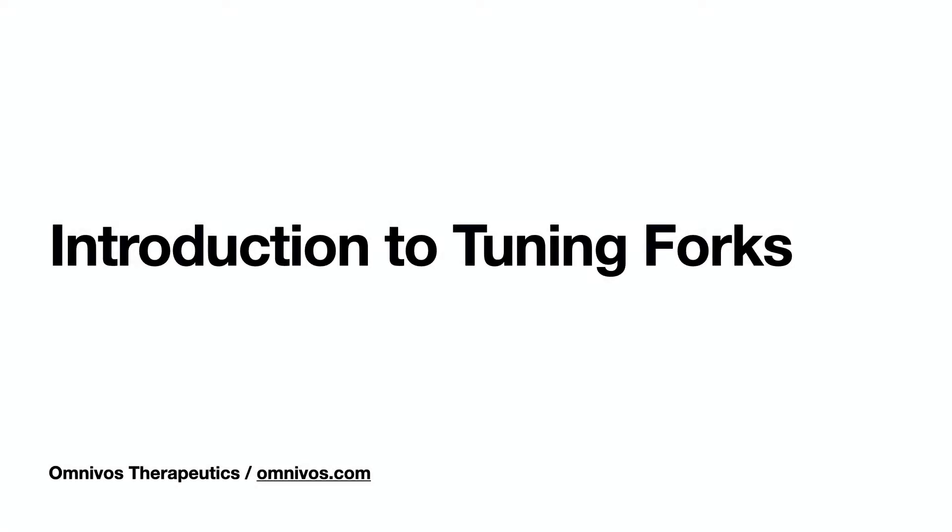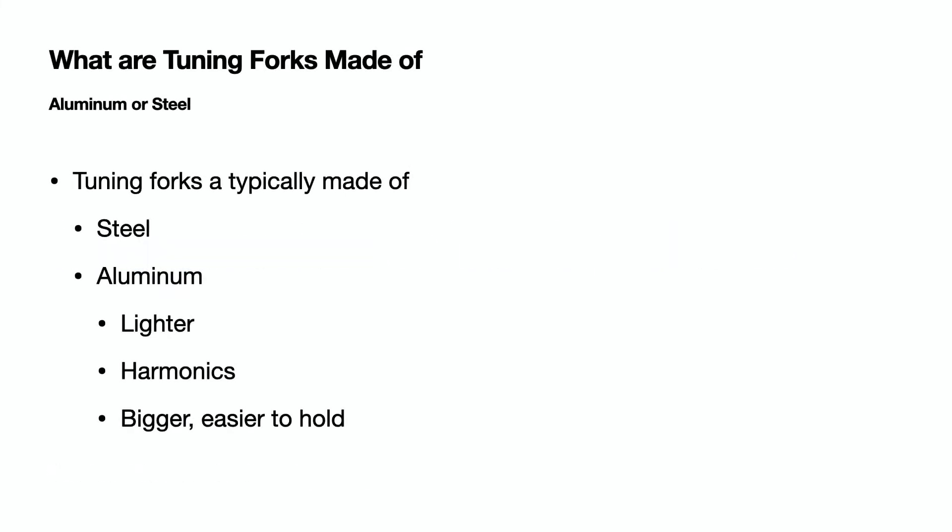Hi, I'm Michael at Omnivore Therapeutics and this is an introduction to tuning forks. Tuning forks are typically made of aluminum or steel. I prefer aluminum tuning forks because they are lighter, they have better harmonics, and they are bigger, making them easier to hold.